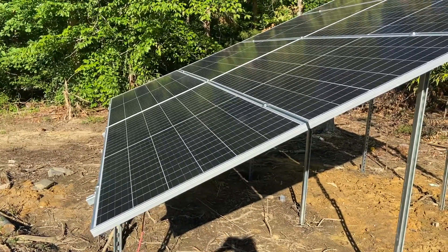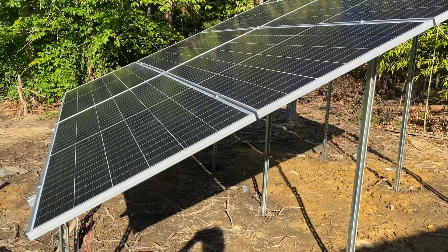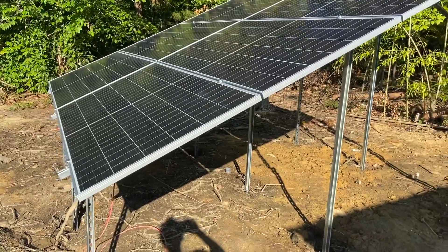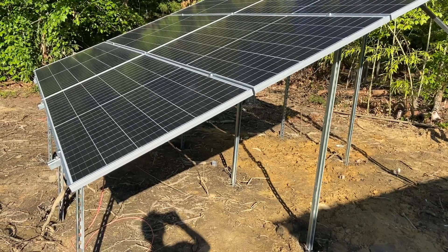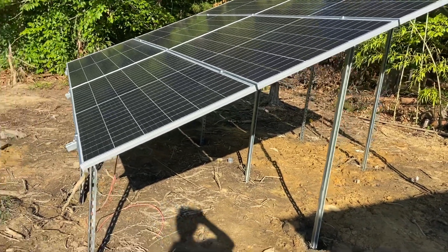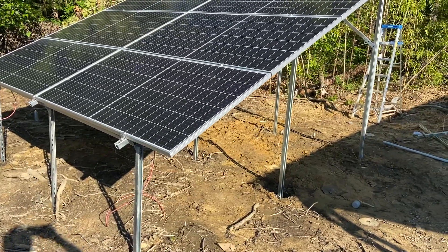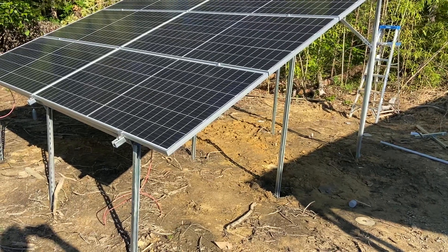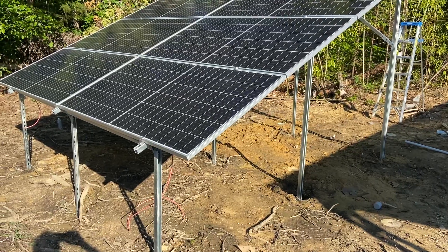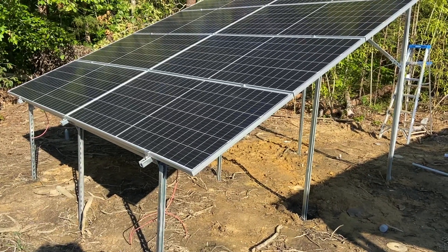There's a bunch of videos on YouTube on how to construct this. This would be the last small array that I'm putting up, and then I have a bunch of wiring to do inside. It will be mostly complete except for a couple tweaks. I still plan on doing a video on the AC side of things and the critical loads panel at the house, and I need to cover the DC side and how I have different fuses and how I've installed all that. I'll get into that in the next couple of videos.